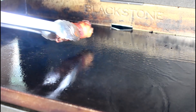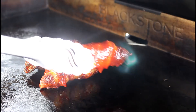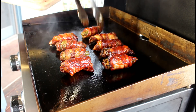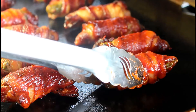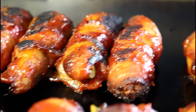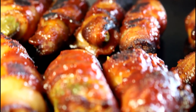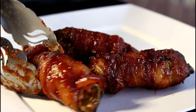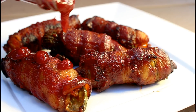I have the Blackstone griddle on low and I'll use tongs to place these on the griddle. Just looking to crisp up that bacon and get some nice caramelization with that sauce. Let's plate these tasty torpedoes up.